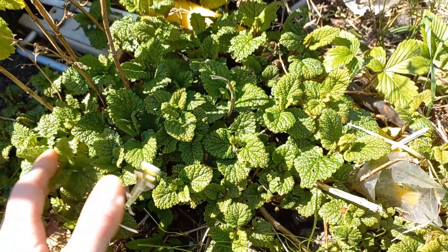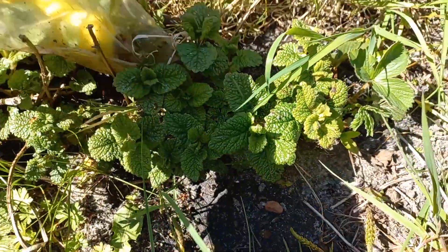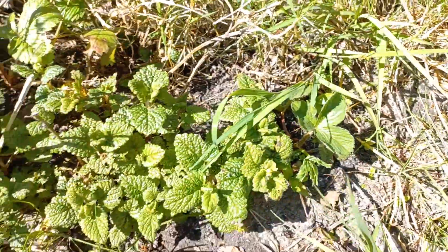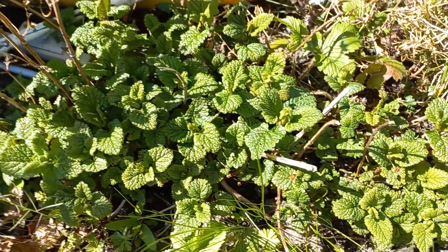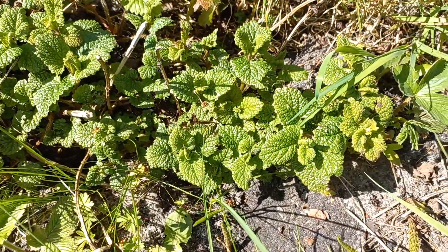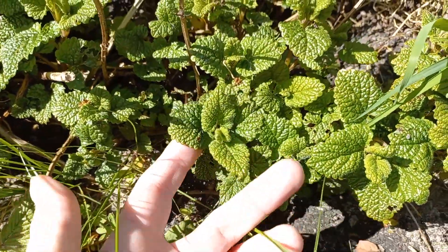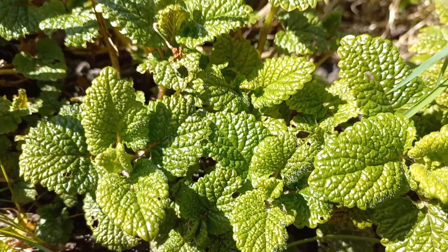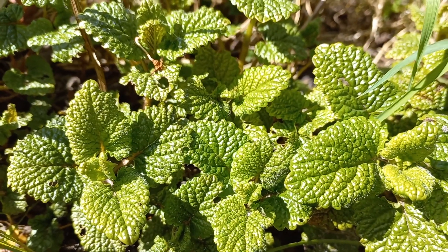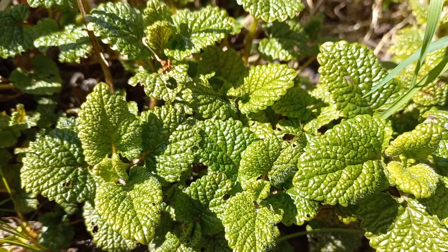Hello and welcome to a new video. This time it's about my lemon balm — it's growing in the wrong place so I have to move it. I'm going to show you how I separate these, because if it's getting too big you can separate them, and I'll show you how I'm doing that today.